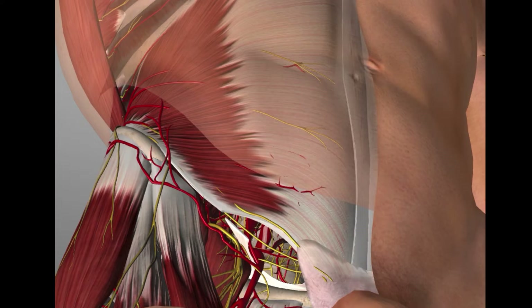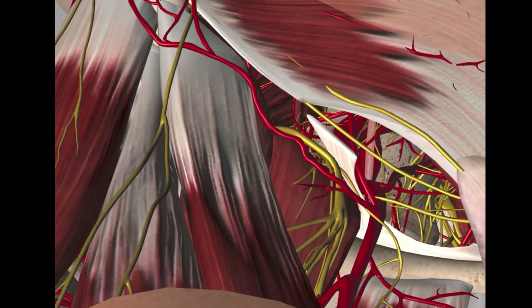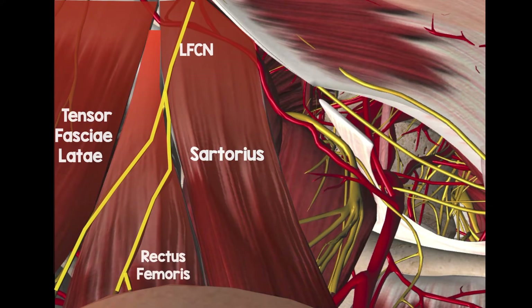Let's have a look at this anatomy again. Zooming in, you can appreciate the sartorius muscle. Next to and deep to sartorius is rectus femoris, and even more lateral is the tensor fasciae latae. You can see how the lateral femoral cutaneous nerve lies in that window between sartorius and tensor fasciae latae.